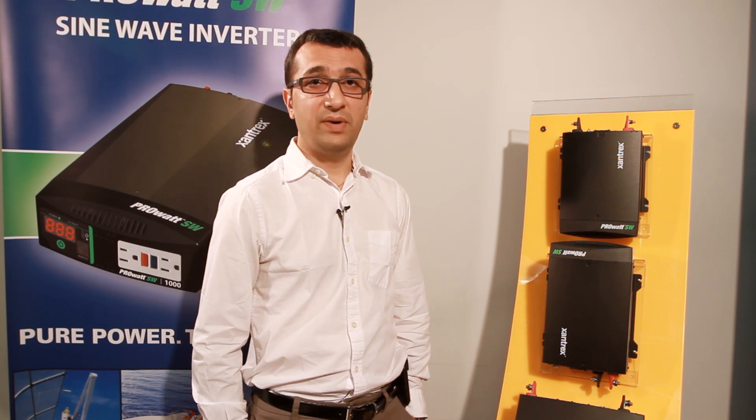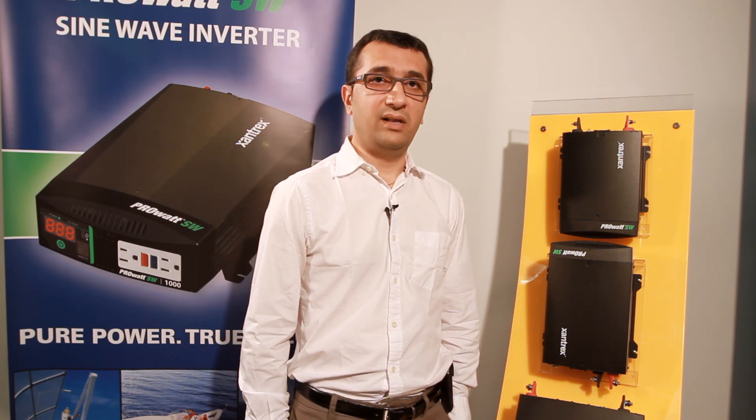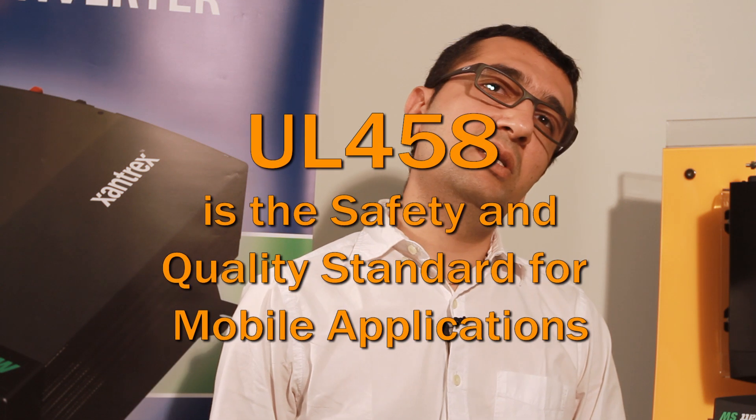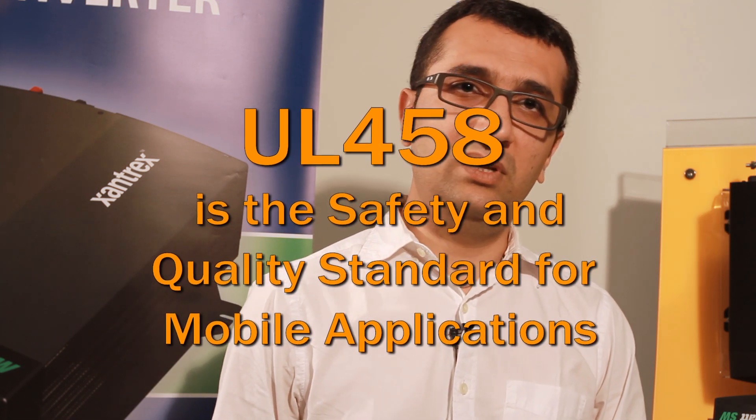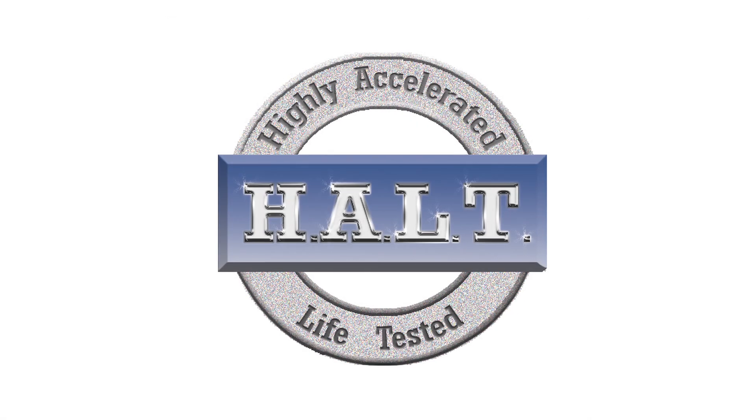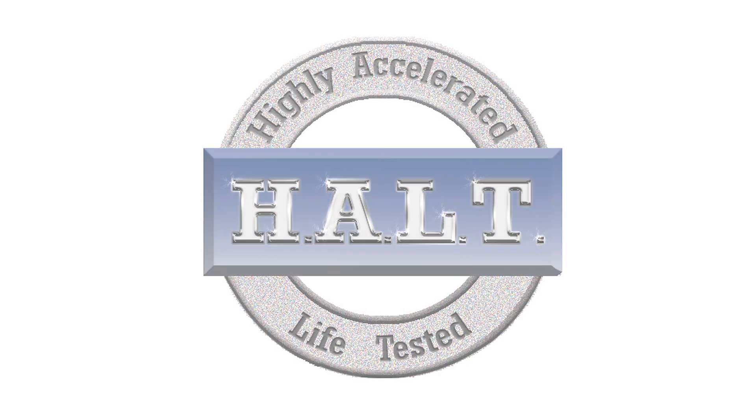This helps to minimize battery drain, which is particularly helpful for contractors using work vehicles. The PRO-SW meets stringent UL458 safety and quality standards and is tested in our internal HALT chamber for improved performance, reliability, and longer life.